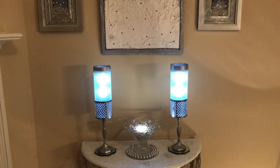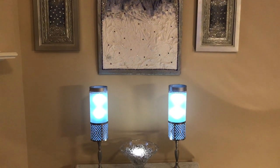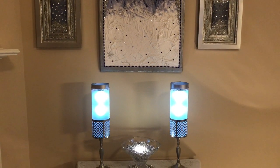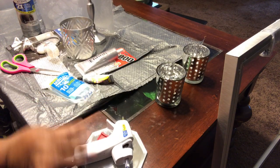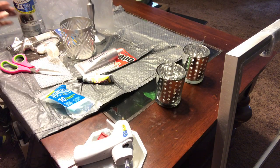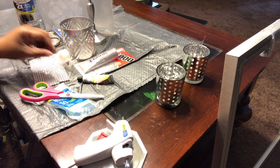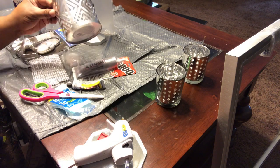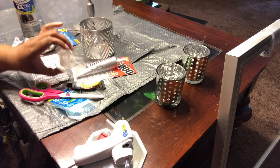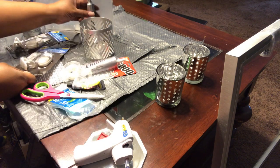Hi guys, it's your girl B. Michelle coming at you again with another Dollar Tree DIY. These lamps were easy to make — if you want to see how I did it, stay tuned. These are the items I used: a hot glue gun and glue sticks, scissors, the sticky diamond wrap from the Dollar Tree, adhesive Fix All or E6000, and some tape.